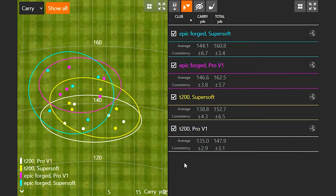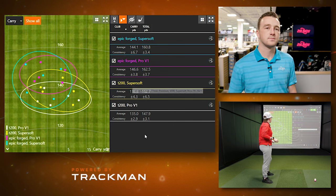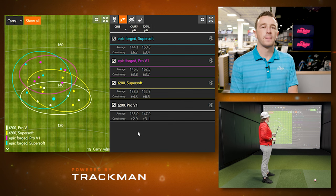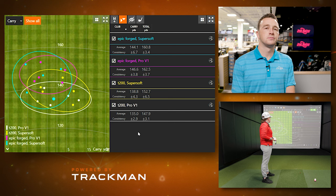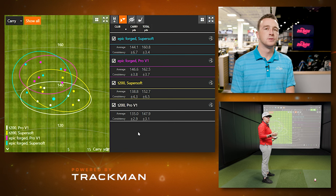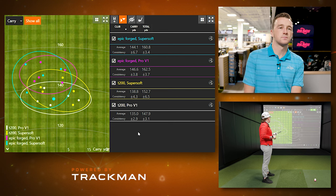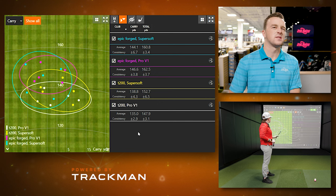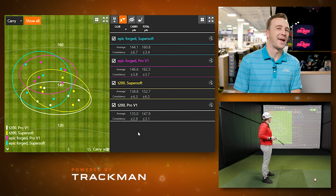We've now hit the Epic Forged seven iron and can see those distance numbers go up — both carry and total. There's obviously a huge difference from club head to club head, which is what we'd expect with less loft. In terms of the ball, the Super Soft just rolls out a lot. Super Soft is really geared for slower swing speed players that need a softer ball but also need more distance, so it's going to be lower spin in every category. With the Epic Forged you're getting about 16 to 17 yards of rollout with the Super Soft and about 15 and a half with the Pro V1 — a small difference.